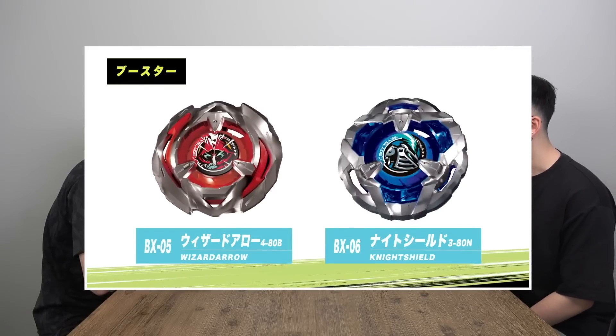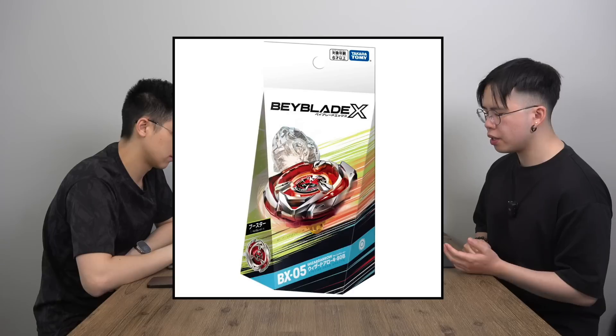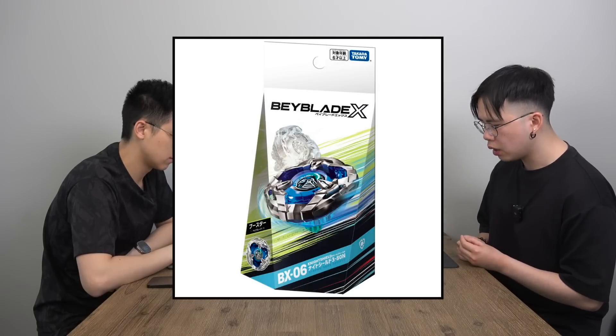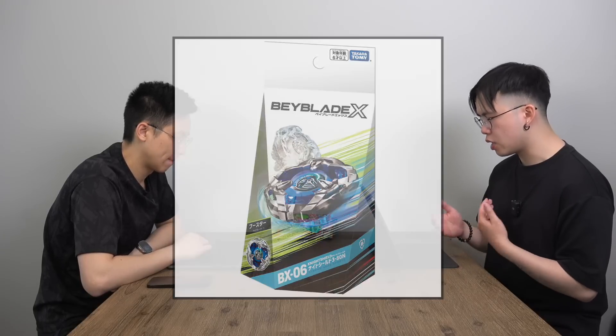BX-05 is Wizard Arrow again, coming with 480 and the B-bit. This one is just a booster that doesn't come with a launcher — it's a recolor. If you have the version in the starter you don't necessarily need this one. BX-06 is the same deal: Knight Shield once again with 380 and a needle bit. Reused parts, just recolored, no launcher — just a booster.